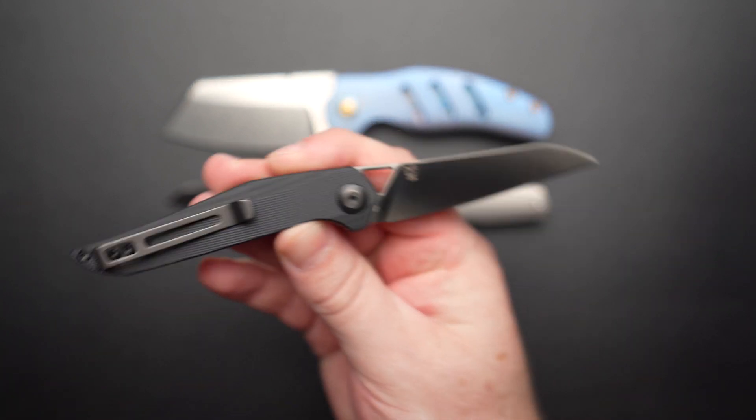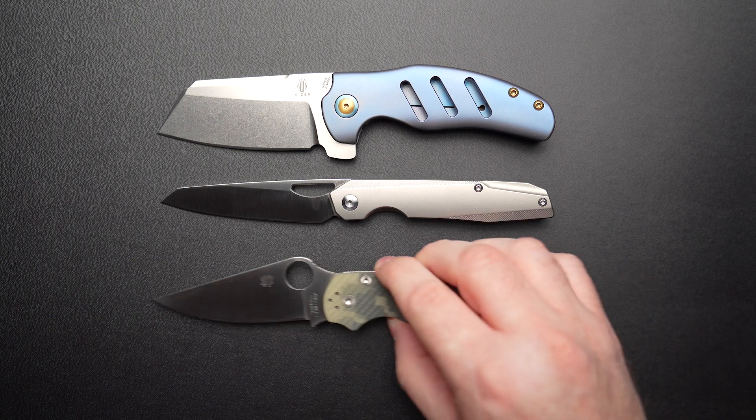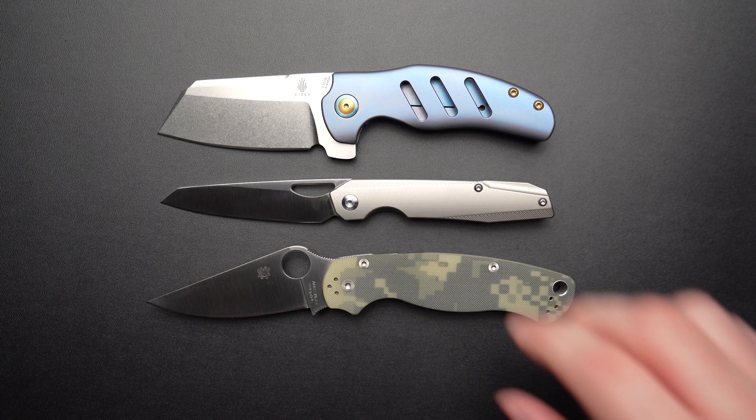This is awesome. Let's also bring in the granddaddy of EDCs, the Para 2. Yeah, it holds its own for sure.